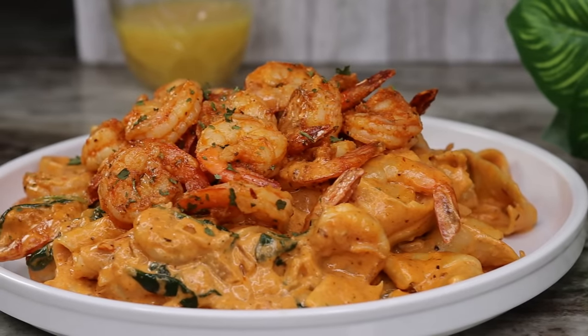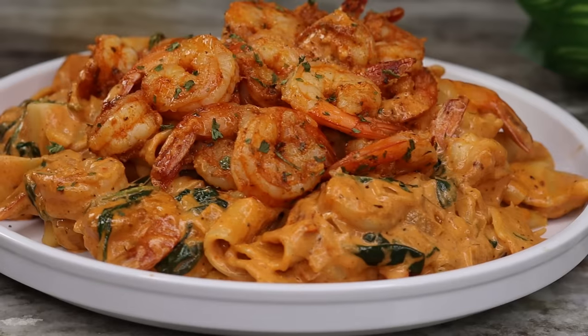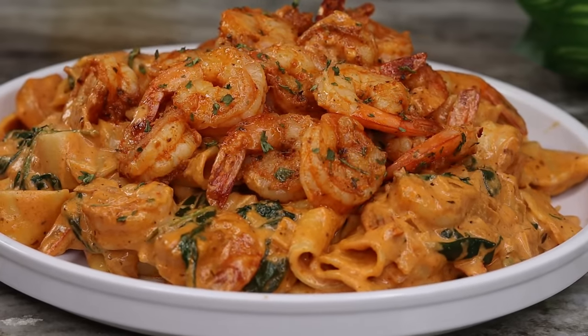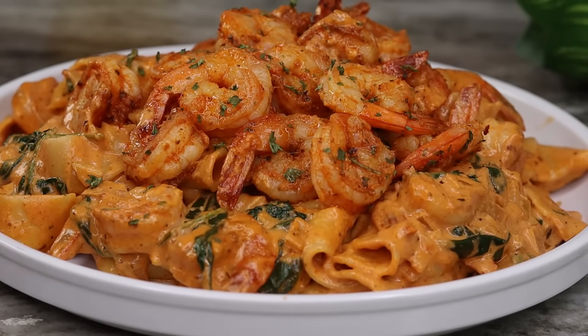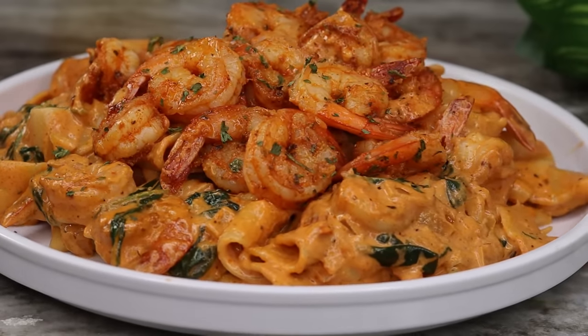Hi everyone, welcome and welcome back to my channel! Today I am going to be showing you guys this beautiful, delicious spicy shrimp pasta recipe. Before we begin, if you find this video helpful don't forget to thumbs up, subscribe if you're new here, and let's get started.